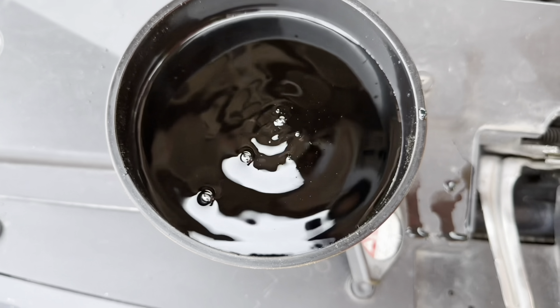After draining all the radiator coolant, return the rubber hose and connect it back into the aluminum tube. Then tighten back the radiator coolant drain plug by turning it clockwise. Tighten it about six to seven foot pounds, hand tight only.